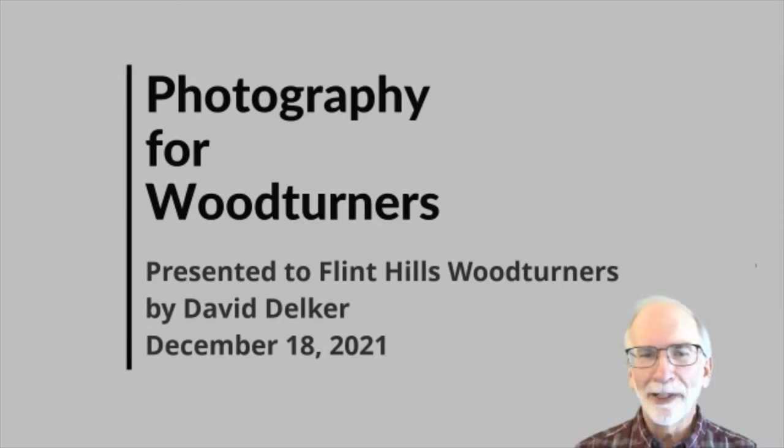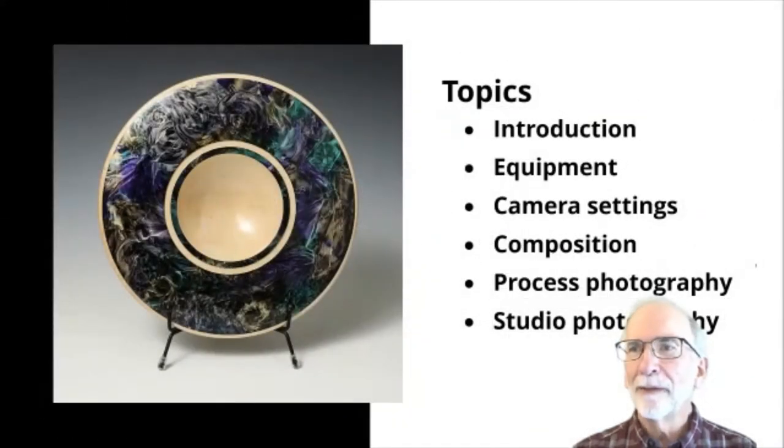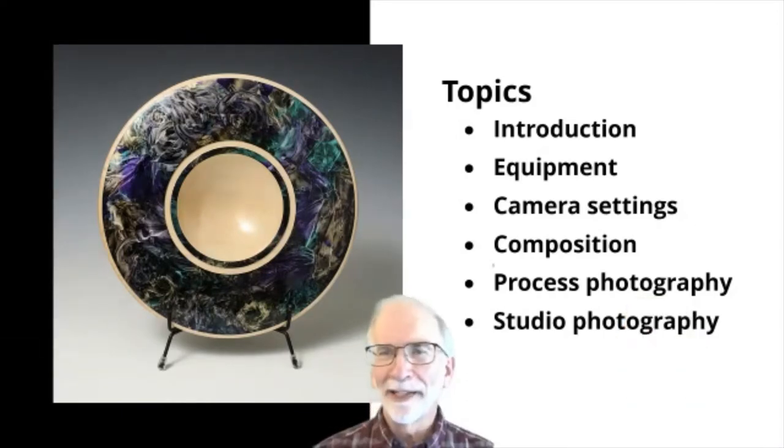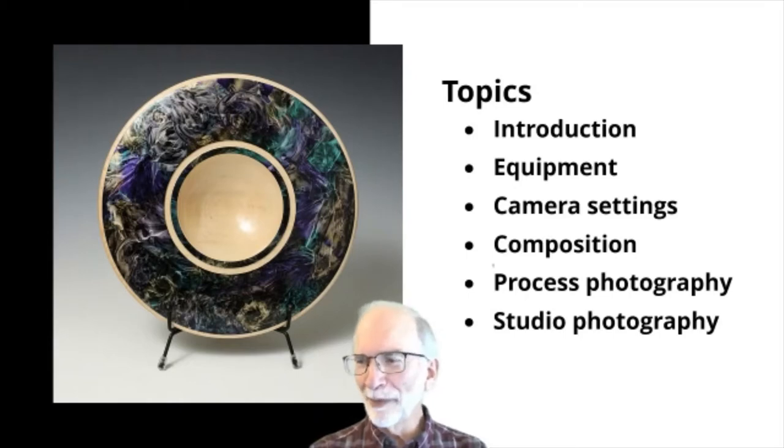Today we're going to talk about several different things. I don't have a video editor, technician, or field support person helping me here — I'm it. I should have called my wife into this, but I annoyed her enough this week. So I'll try to do this on my own. If I'm blocking the view of something, please tell me and we'll try to correct that.